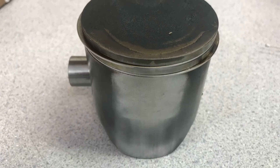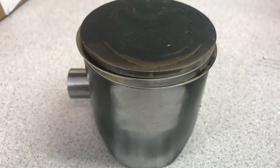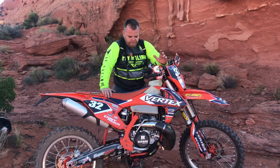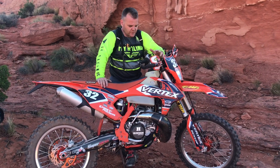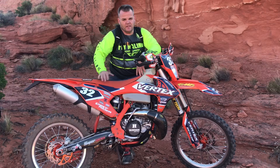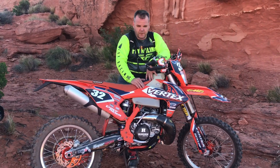As you can see from the pictures here, the piston looks really good. Vertex makes the stock piston, so that's really good — a solid update there on the bikes.